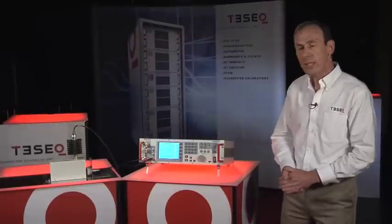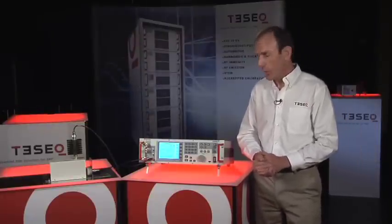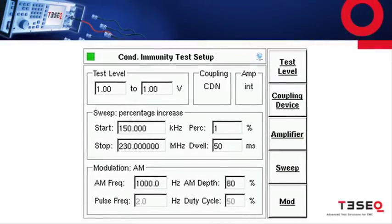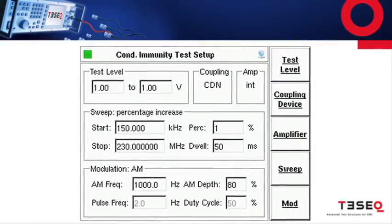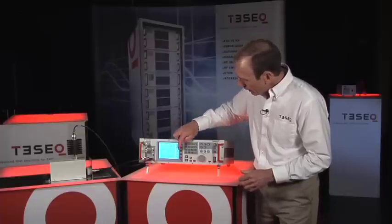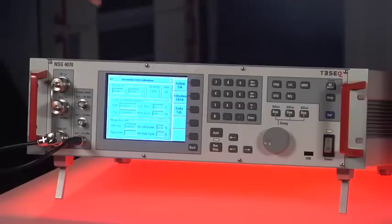So now let's take a look at the NSG 4070 in operation. Through this menu, we can set the test level, the start and stop frequencies, the step size, modulation method, just through a few quick entries, and begin calibrating our coupling device.